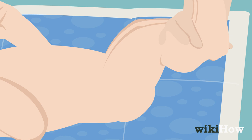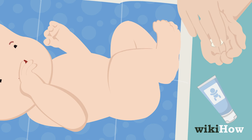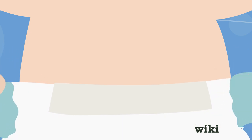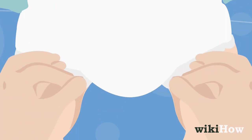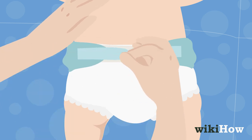Once the baby is clean, gently place it back down. If needed, apply diaper cream to any red areas using your finger or a Q-tip. Fold the front half of the clean diaper up to the baby's stomach and smooth it out. Pull any bunched up ruffles out of the leg holes, then fasten the left and right tabs to the front of the diaper to secure it to the baby.